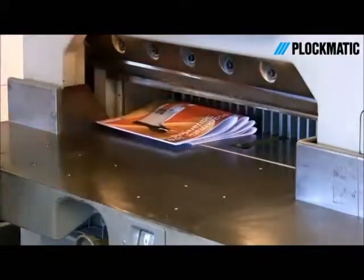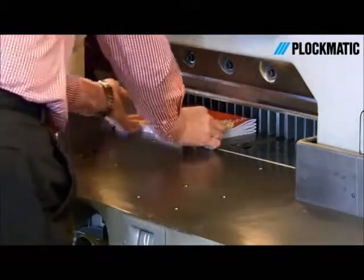SquareFull booklets are easily trimmed in a guillotine and aid in the production of custom-sized applications.